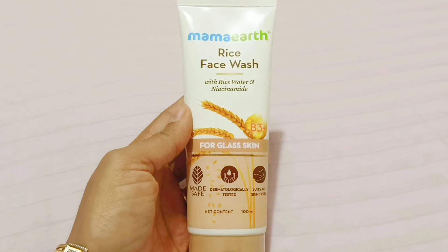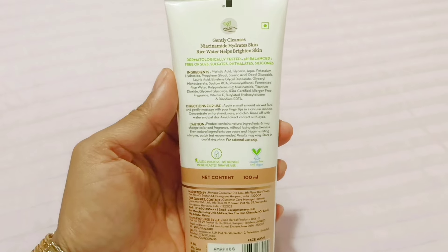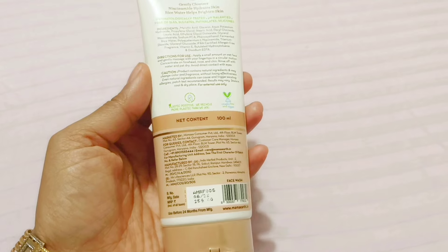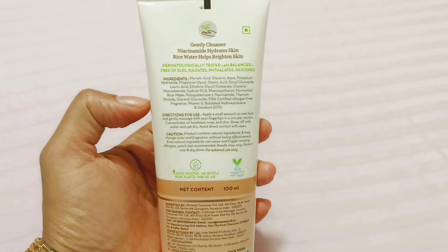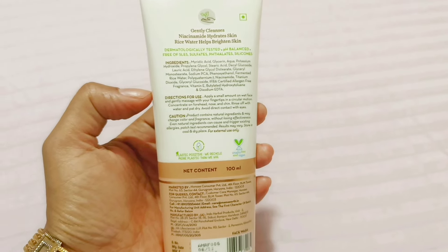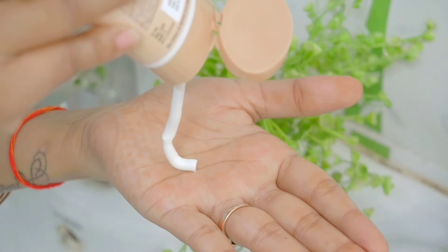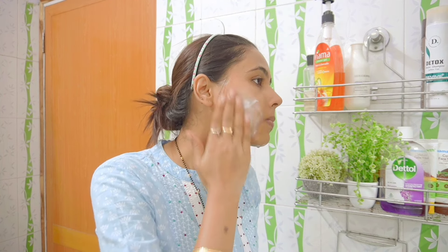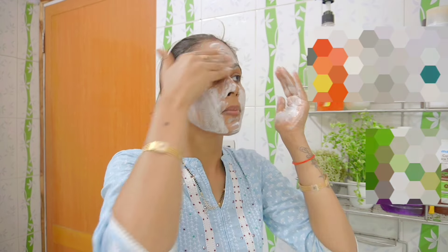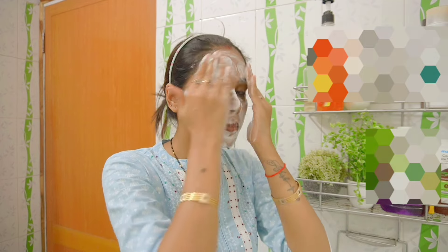Mama Earth has brought the rice water face range that gives you clear and brighter glass-like skin. The rice face wash is made from rice water and niacinamide, which deeply cleans the skin. You can also use the rice day cream, which moisturizes and brightens your skin. You don't need to worry about using it daily because it is MADE SAFE certified — it contains no toxins, parabens or harmful chemicals. The main ingredients are rice water, which clarifies skin and stimulates collagen production, and niacinamide, which removes dead skin cells and minimizes open pores for fresher, healthier skin.